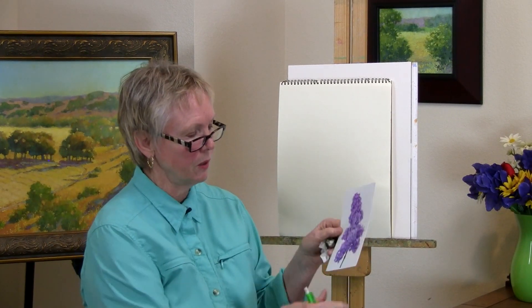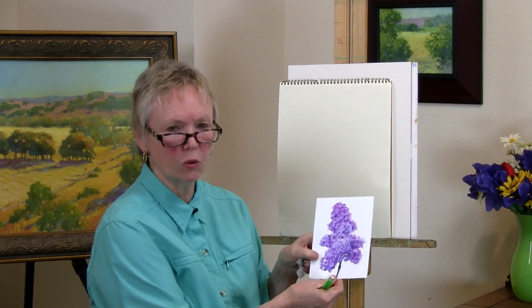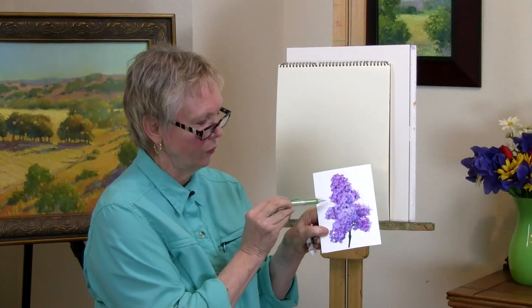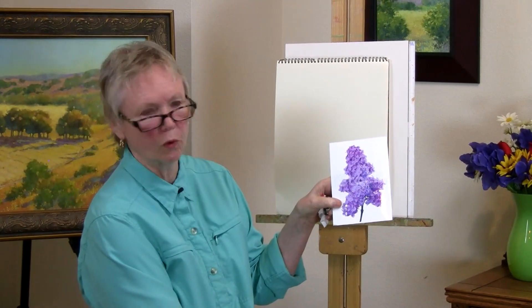We're going to do another simple organic shape, and this time we're going to paint it in such a way that may lead you to believe that it's a lilac — just like we're doing in the major demonstration of the bouquet of flowers in this DVD. Here's the picture I have of a lilac. It gives you an idea of the free-form organic shape of this flower.